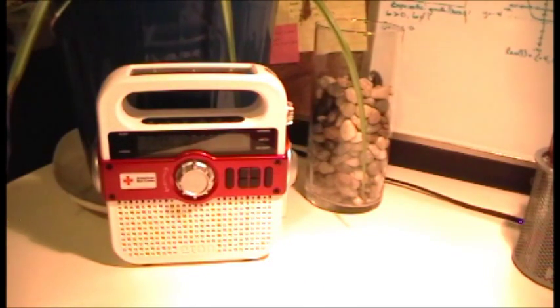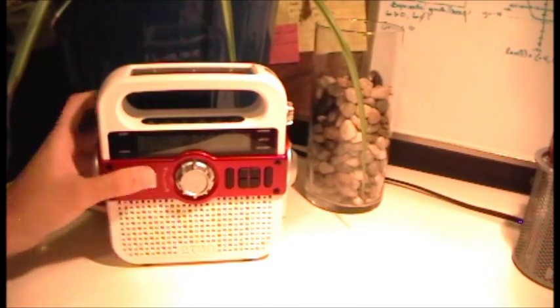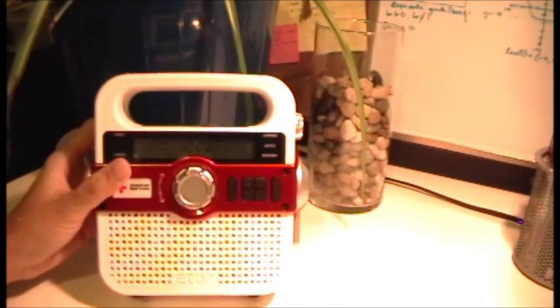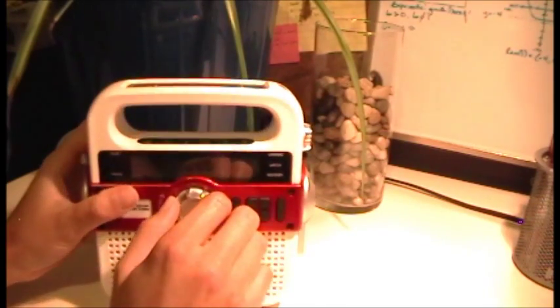Here it is. It's this cute little radio — well, not little. It's bigger than the other ones you see. The other ones are like half the size. But anyways, this is a pretty cool weather radio.